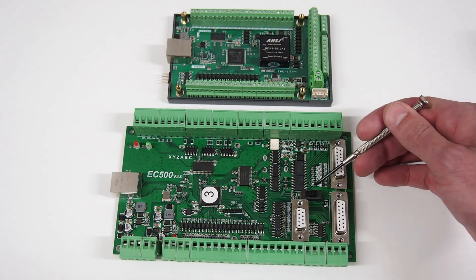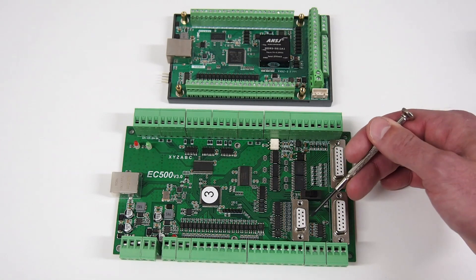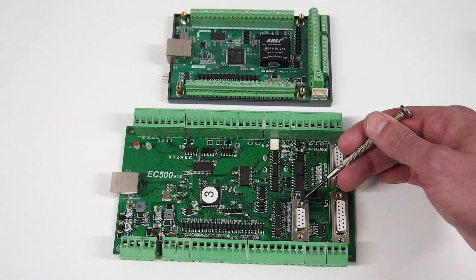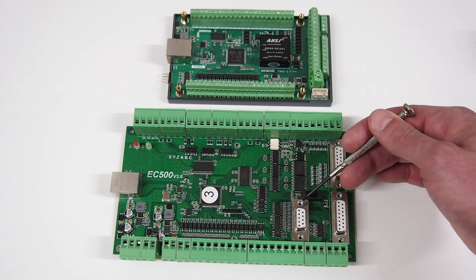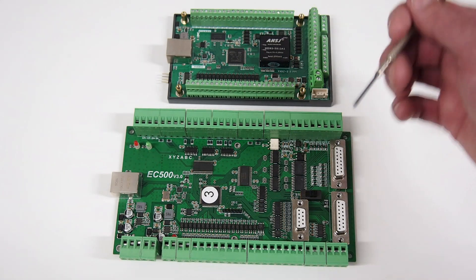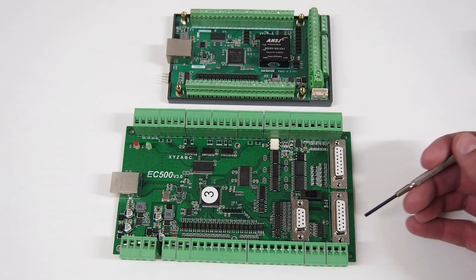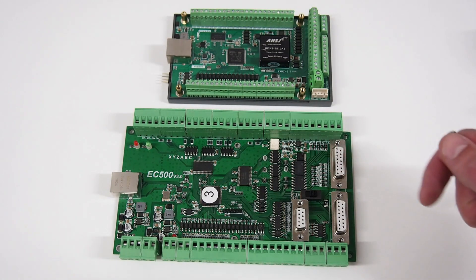The EC500 also has a switch to allow the MPG (manual pulse generator) connection to either be used as standard IO for a couple of pins, or to switch two of those IO to an RS232 connection for the NVMPG — which is one thing I'm still trying to get up and running. It works on the NVAM beautifully, but for some reason the circuitry here running high baud rates is not quite working, so the beta version of the EC500 Remora firmware has that not working just yet.